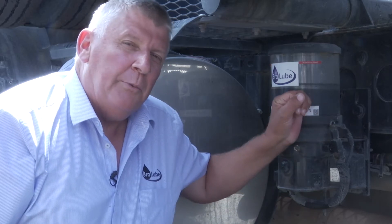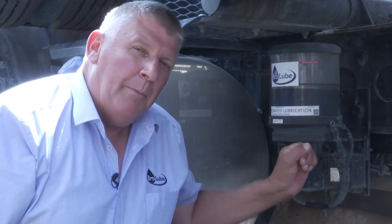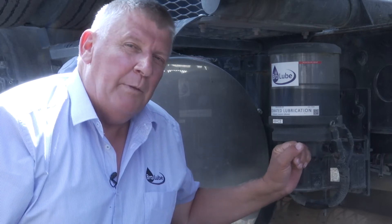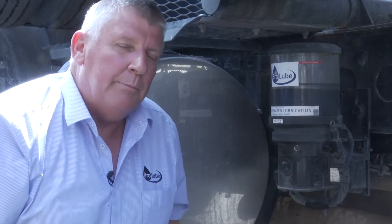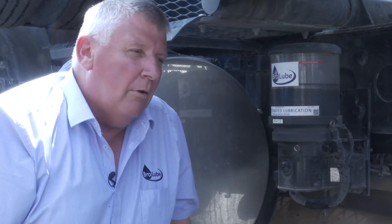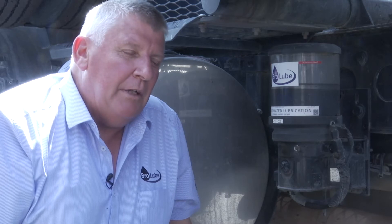It holds four litres of grease in this case. Below that you've got your pumping mechanism, which is electric. We've gone away from connecting up to the truck's air system — no longer do we have to worry about the technicalities of that. It's a simple electric pump that operates at low pressure, around 65–70 bar.